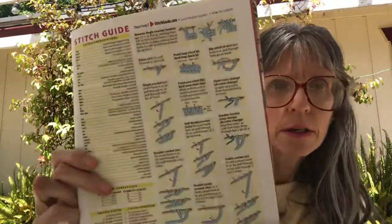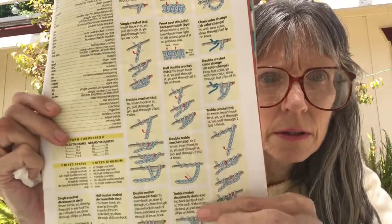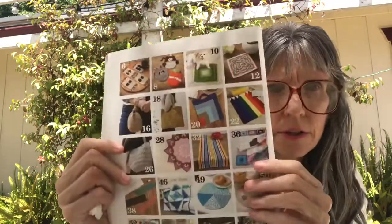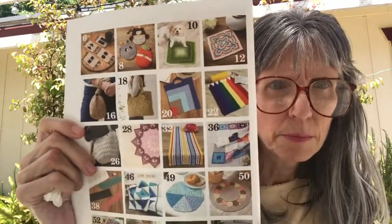Then you've got your stitch guide with all of the stitches. And at the very back they have all of the patterns listed with their page numbers.